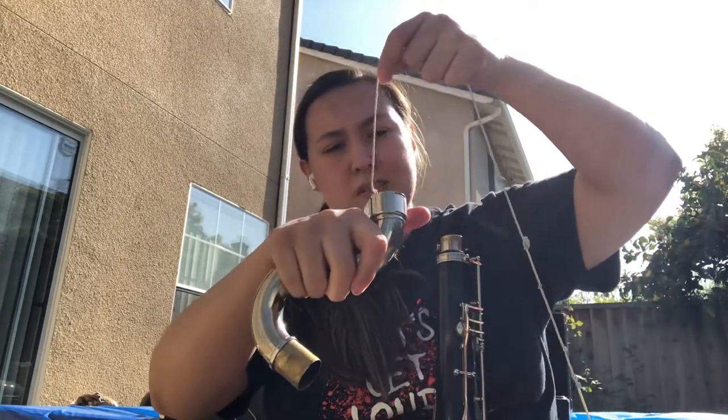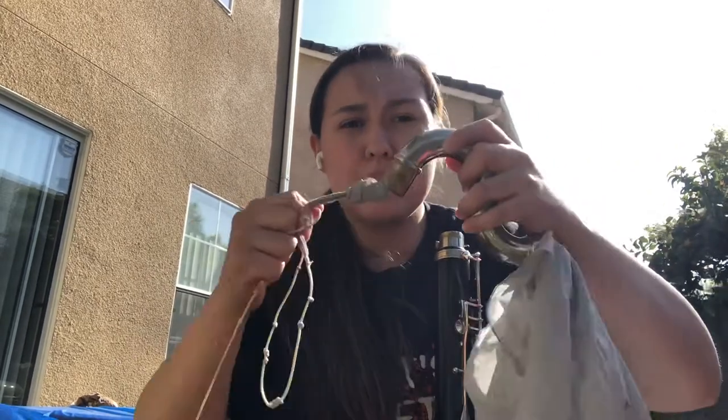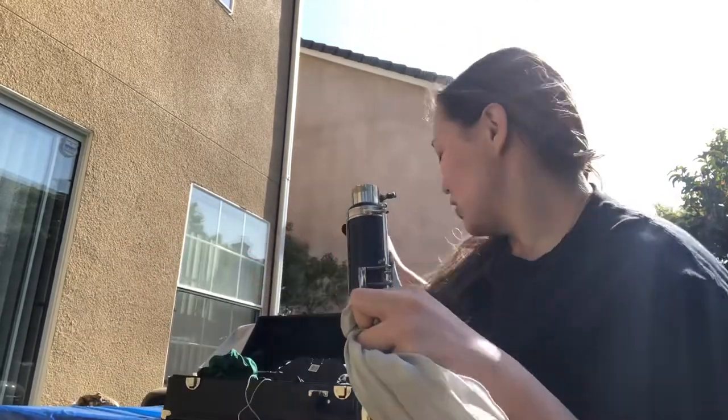Then grab the bigger swab — it will get everything, but it's sometimes a little harder to pull through and your hand might get a little wet. Pull it softly, stick your finger in as far as you can to make sure everything is out, then pull it through one more time. Now this part is dry and done — put it away.